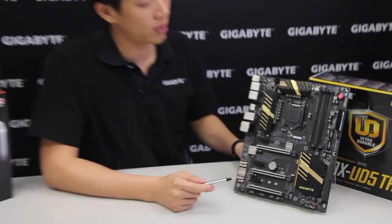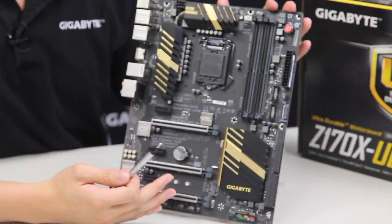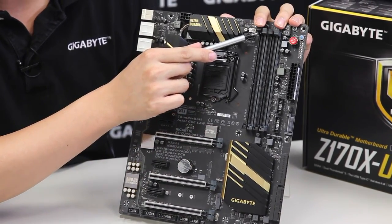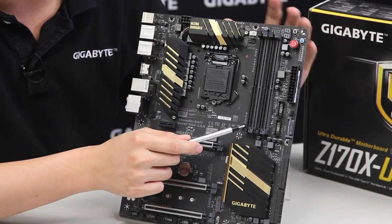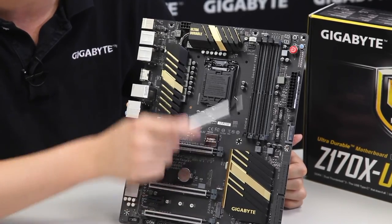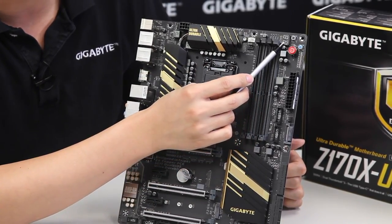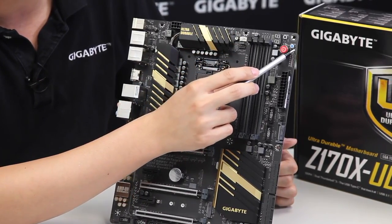Now with the trusty pointer — earlier we were talking about how this board supports DDR4. These DIMM slots are actually one-sided lock; they have one-sided locking mechanisms. You just need to push the DIMMs all the way down to the bottom and lock at the top. Right next to that we have our debug LED, a clear CMOS switch, a power button, and a reset button.